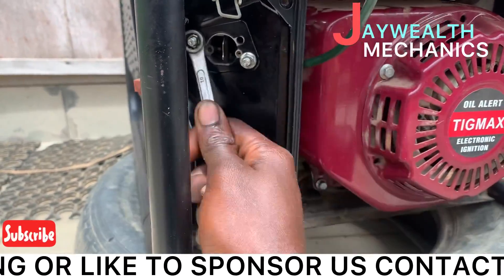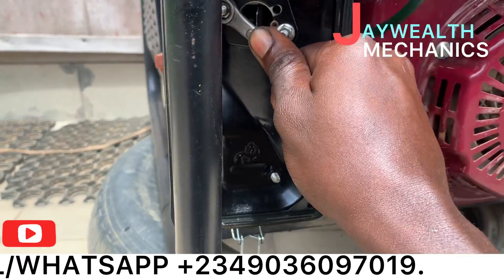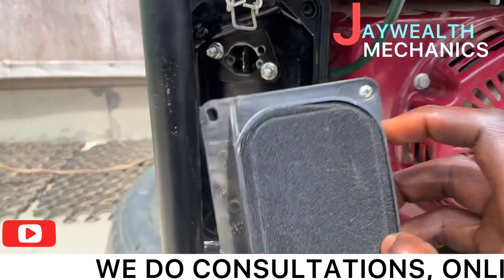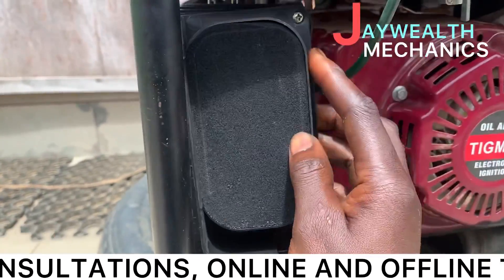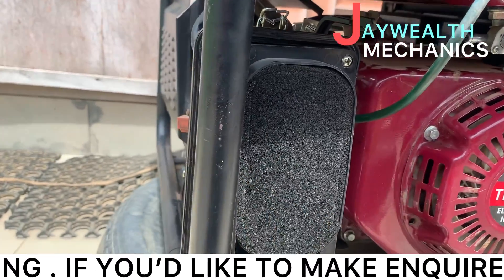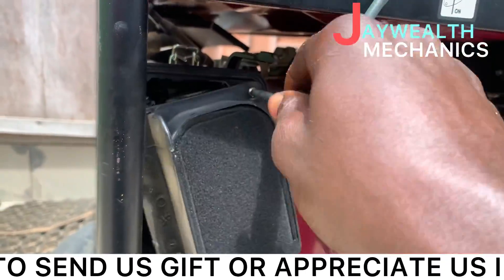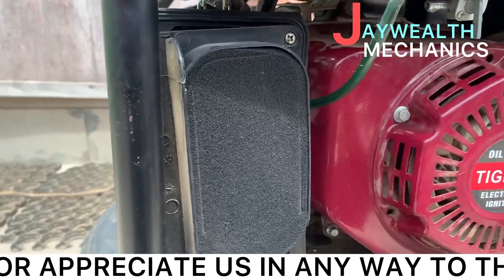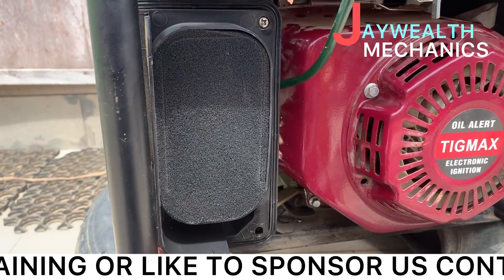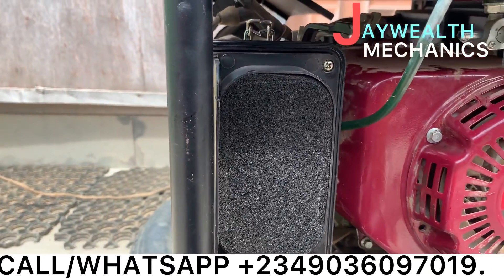Tighten it — make sure it's well tight. What's necessary is to tighten it. Tighten it side by side, to opposite sides alternately, to ensure even seating.